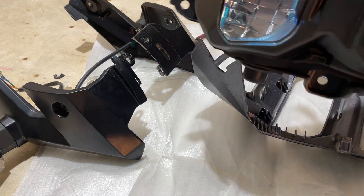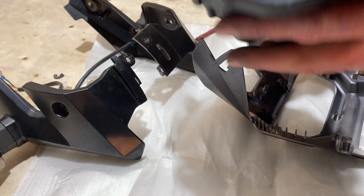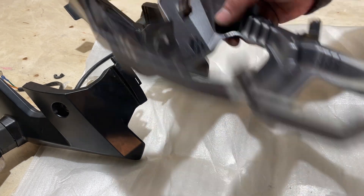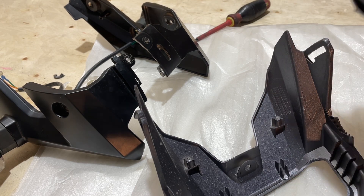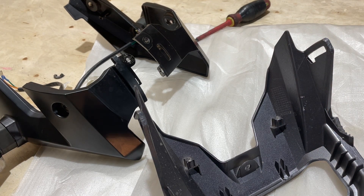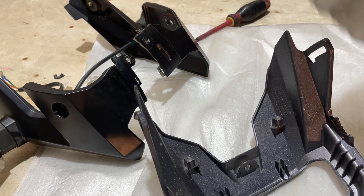This headlight unit just lifts out of the front cover. If you need a new headlight, this is how you're going to get it — it'll look just like this when it comes in the package. You want to be very careful that you don't scratch or break your front fairings here because they don't actually come included with the headlight. When you get your new one you can give the lenses a quick wipe.